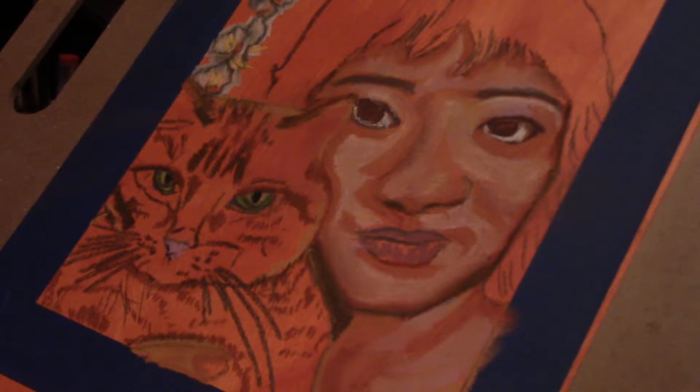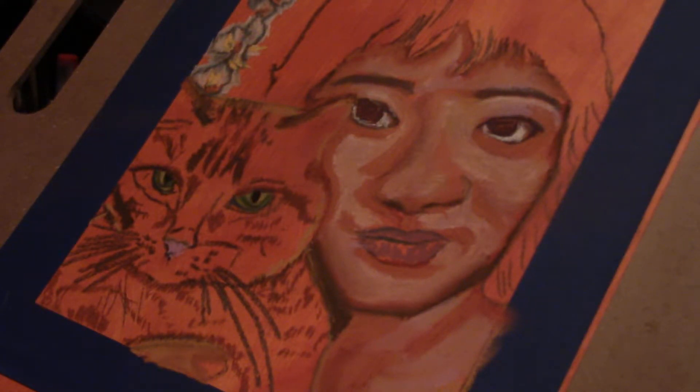Hi YouTube, this is Vretta. I started this morning a new pastel project. I have been playing with some watercolors and stuff. I wanted to do a live watercolor, but my watercolor skills weren't that great.